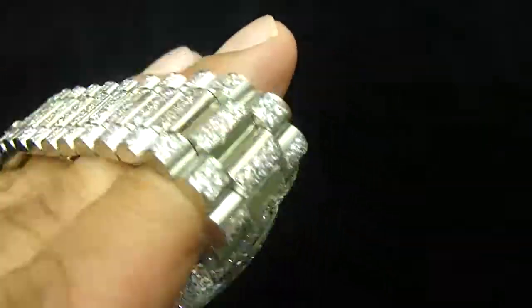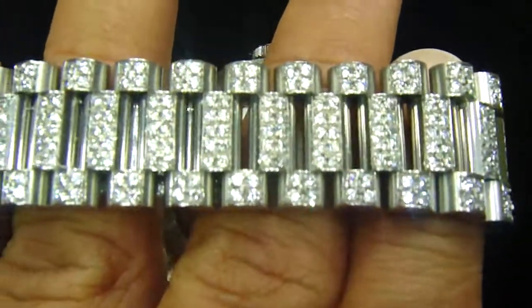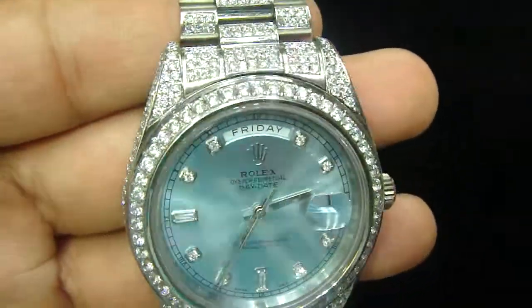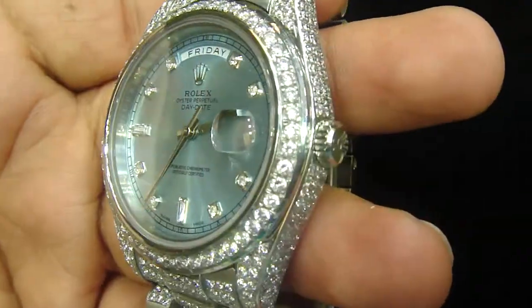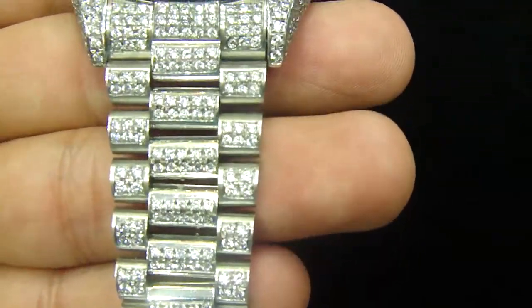Any kind of custom piece you want to make, anything you want, you can go on our website at www.matchtroubling.com. If you have any custom design stuff, you can always send it to us. We don't sell fake watches — we just ice them out for you.